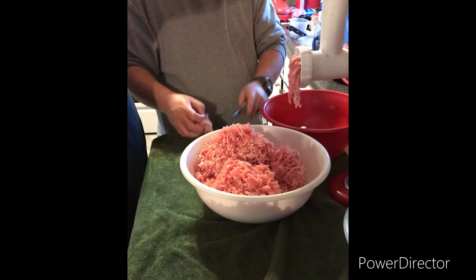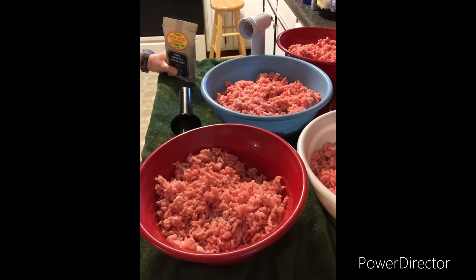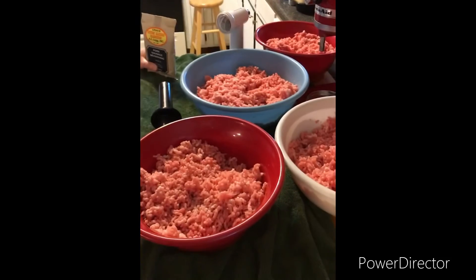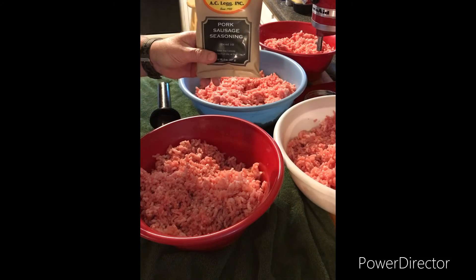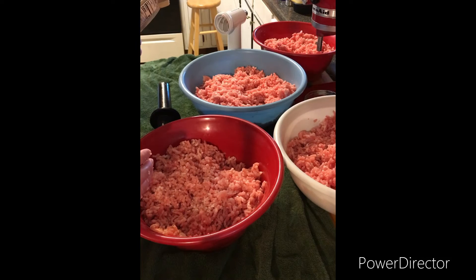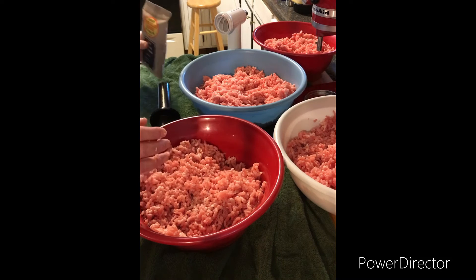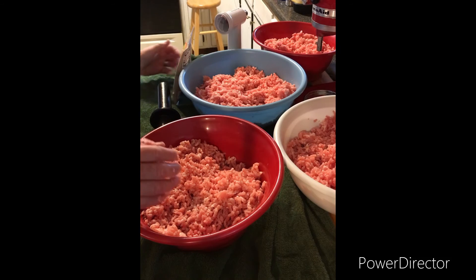We'll show you what it looks like when we get it fixed. This is our pork — pork loins we cut up to make a bit of sausage. We're going to use Legg's Old Fashion Sausage Seasoning. It's got everything in it. It's supposed to be for 25 pounds, but I put more spices in ours so it has more flavor, and ours is a little leaner too.